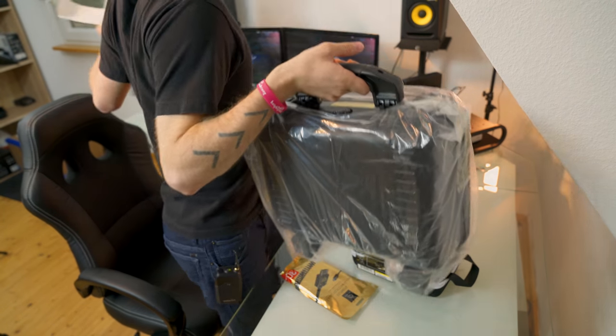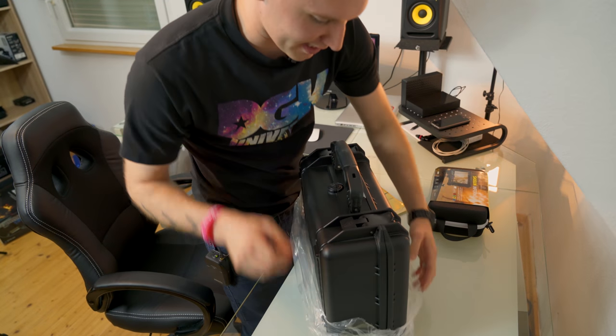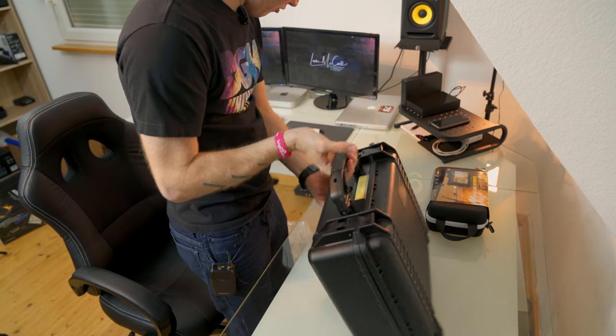So let's go ahead and get into the accessory kit here. This is pretty wicked looking right here. Having this kind of Pelican-style case to carry around with you to keep everything protected — you just cannot go wrong with that.